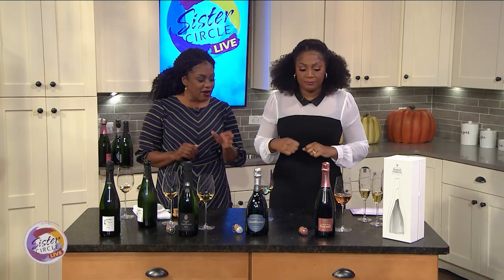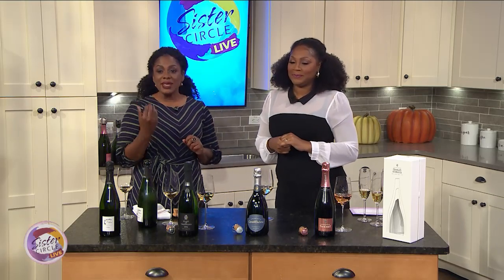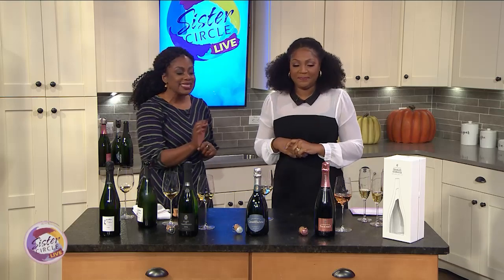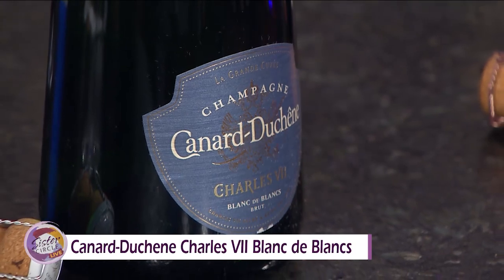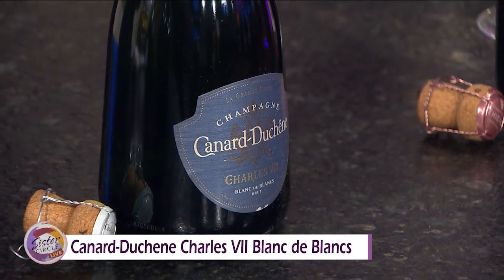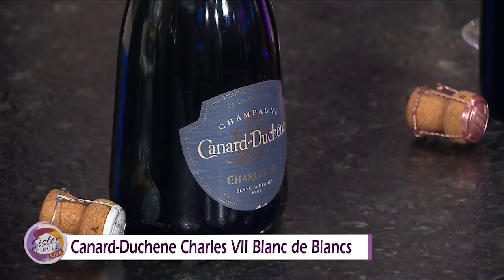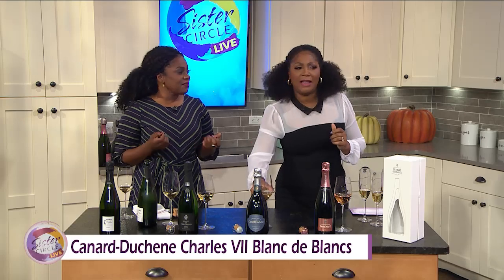This is an example of a Blanc de Blanc, and Blanc de Blanc means white from white — so this is 100% Chardonnay. This style is fresh and clean. This is perfect if you're having brunch and serving fried chicken. I love Blanc de Blanc with fried chicken. This is a nice daily kind of champagne — daily, nightly, afternoon-y, all of the above.